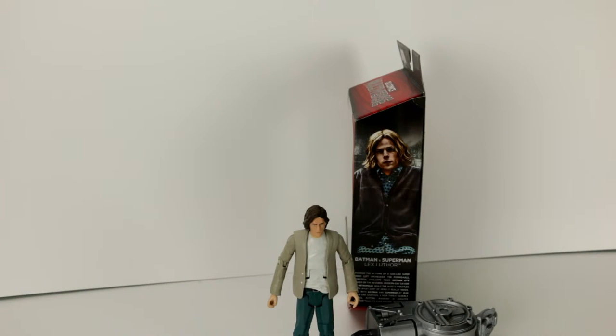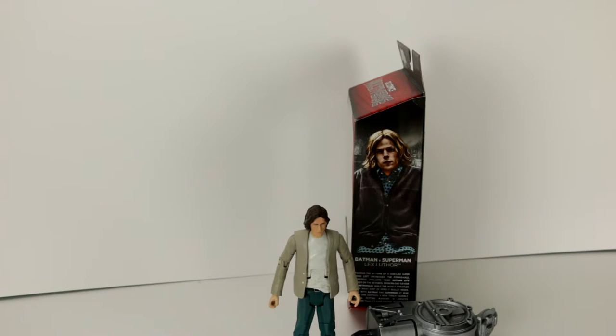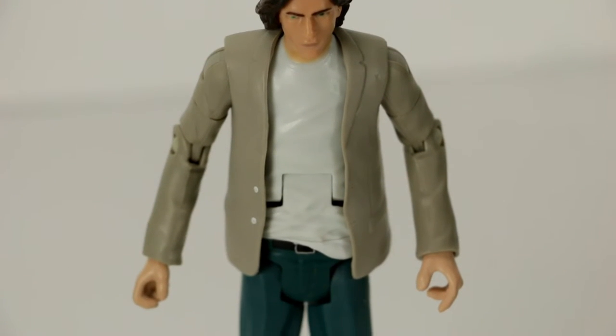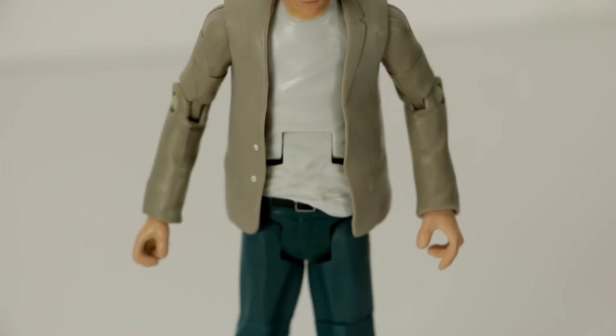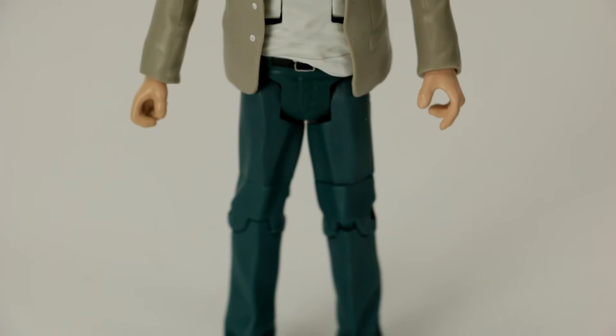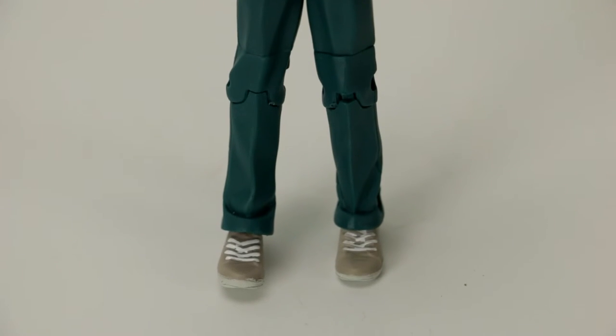I think he first appeared in Action Comics number 23. His definite looks have changed over time — he used to actually have red hair, then it moved to him having no hair, and now back to him having a whole ton of hair. We'll see what happens in the upcoming movies. I wasn't sure if this was supposed to represent his cardigan sweater shown on the box or more of a suit jacket, and he's wearing green pants and his normal gym shoes or tennis shoes.